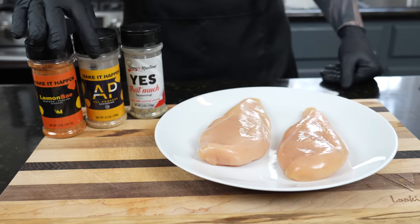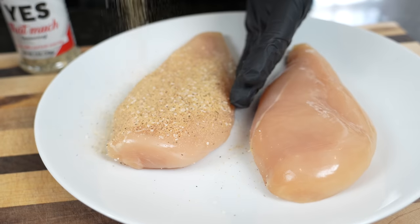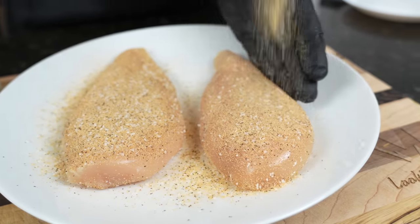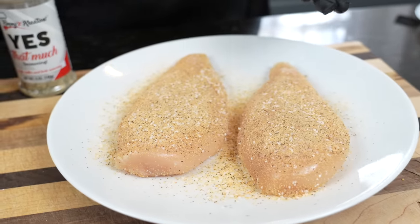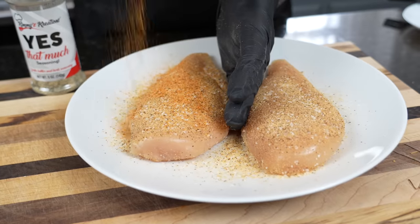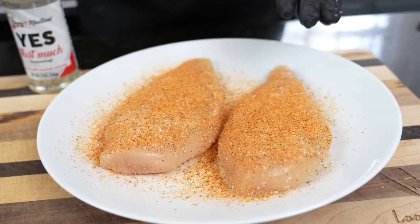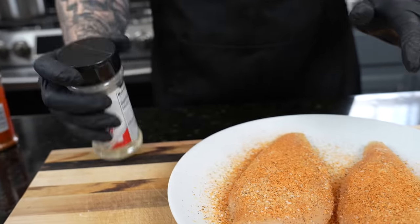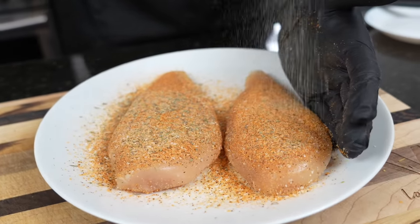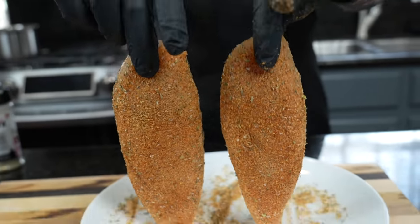So the first step for prep is to season our chicken. We're going down with my AP seasoning, which is an all-purpose seasoning — it's low sodium. You can get it via the link in my description box, or just use whatever your favorite all-purpose is at home. You can use whatever your favorite poultry seasoning is. My favorite poultry seasoning is this lemon bay seasoning — it's got a little lemon pepper kind of flavor profile with a little bit of Cajun or Creole-inspired flavors as well. And then we're going to use Kimmy's Yes That Much Seasoning, which is basically a garlic butter seasoning, perfect for this recipe. Season both sides adequately.